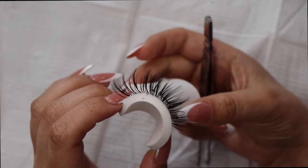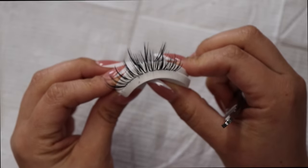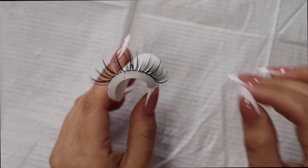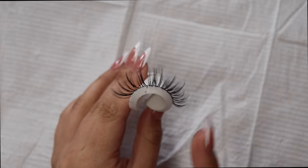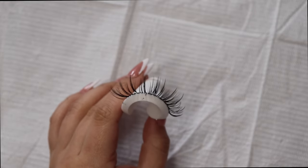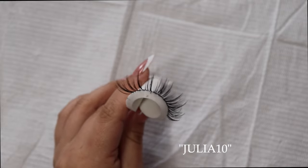Boom! And there you have it — that's exactly how you would go ahead and create this beautiful spiked set and make your spikes stand out. I really hope you guys enjoyed this tutorial and that you learned something. Please comment down below if I explained things right. If you have any questions, leave them in the comment section below. All items used in this video will be linked down below. Don't forget to use code JULIA10 at checkout for money off your VI order. Love you guys so much, and I'll see you guys in my next video!